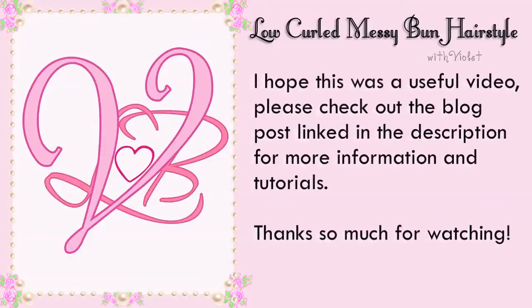Hope this was a useful video. Check out the blog post linked in the description for more information. Thanks so much for watching. Bye!